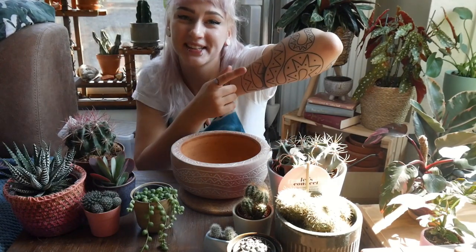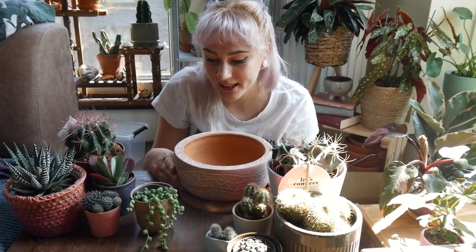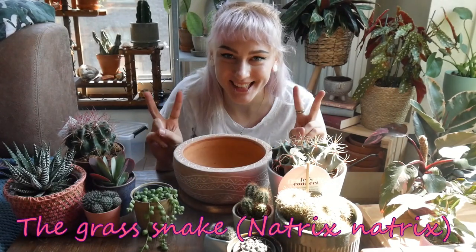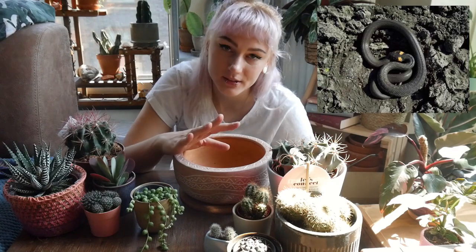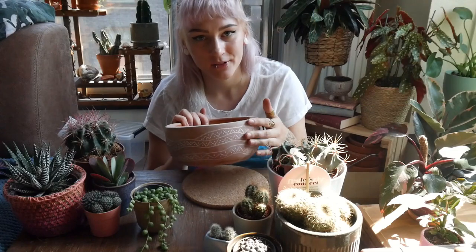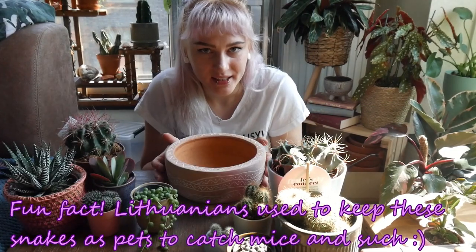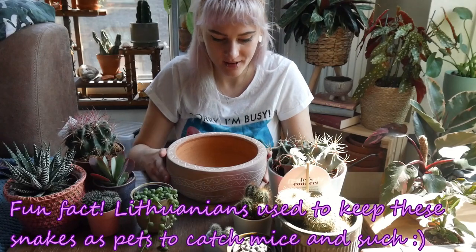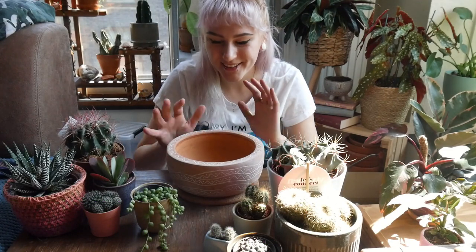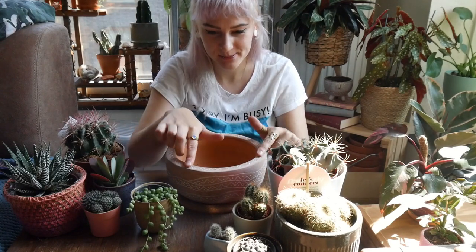It looks old, like it was done some long time ago. And I love this design — it's the same design as the snake on my hand. It's actually a Lithuanian kind of snake; we don't call it a snake, it's like a lizard without legs. It's a common grass snake in Lithuanian, non-venomous and really cute — just adorable. It's kind of a Baltic symbol for a snake. It has these witchy vibes to me, like pagan kind of, and I enjoy it. That's why I decided to do this pot like this.